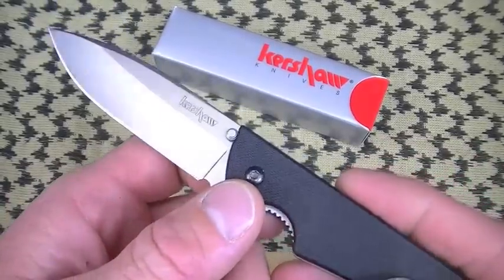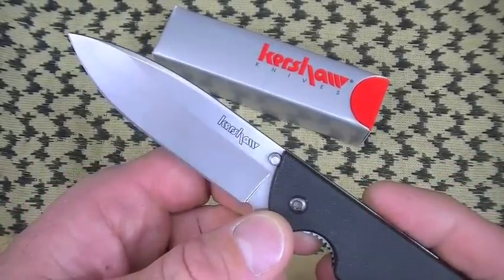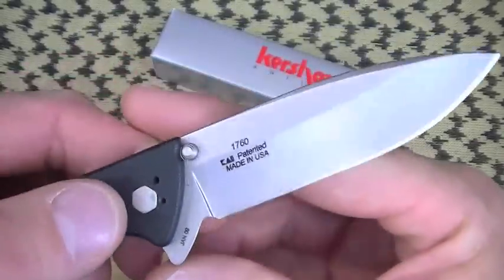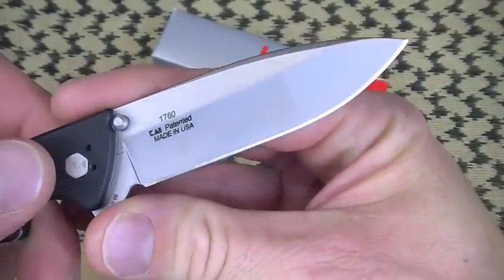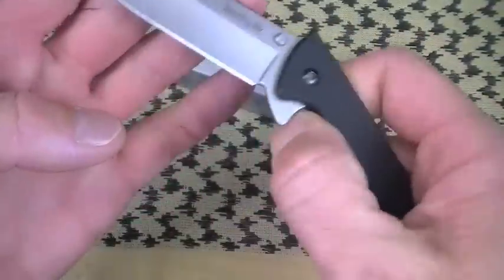2.4 ounces, around $30. Look at that blade — just perfect. Deeply hollow ground, great slicing capability, good blade steel. The Skyline is a home run. It really is. For the price point, amazing.